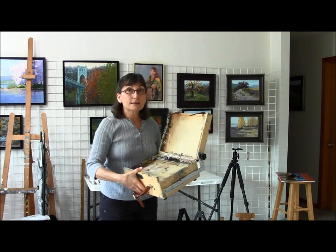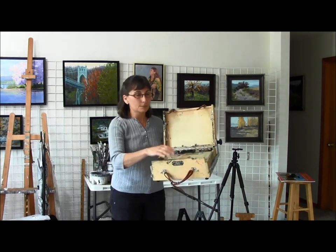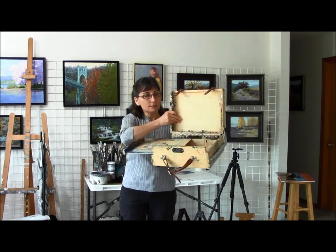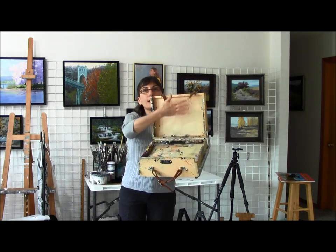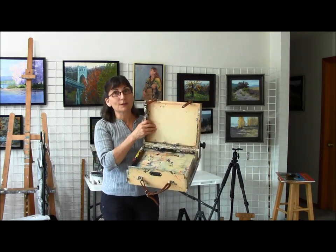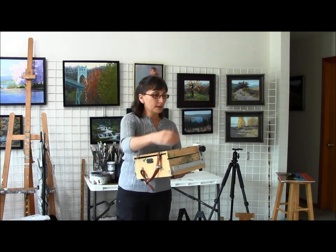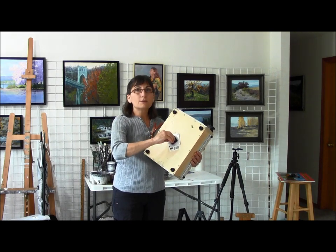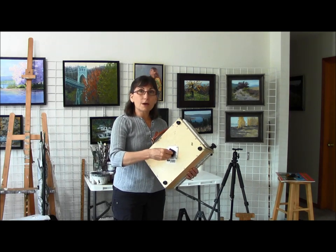It's got a drawer where you can hold your paints, brushes, and different supplies underneath. This surface here is used as a palette, and then you put your canvas right in here. You can actually store a painting that way on the way home — at least you can if you're painting with acrylics, because your painting will be dry. It folds up nicely and will store in the backpack.